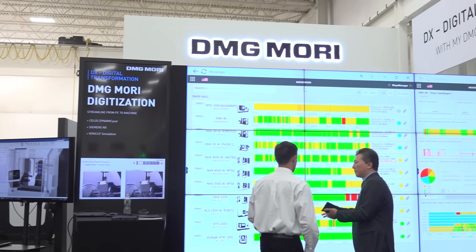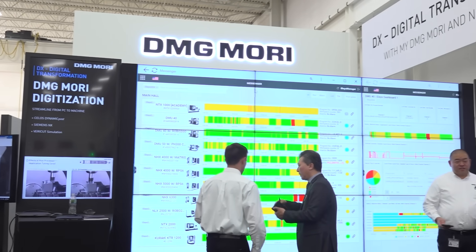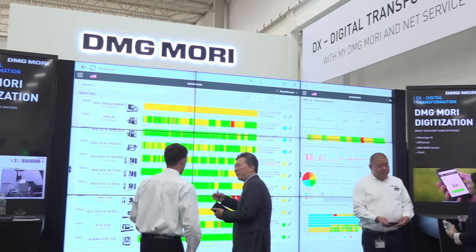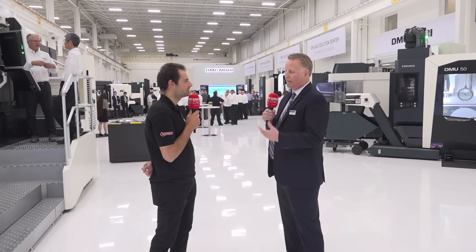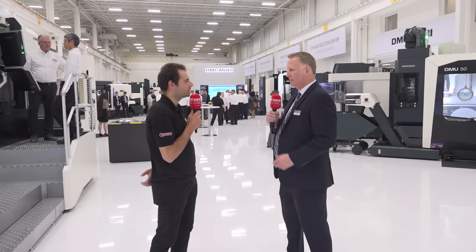After we've got a productive running shop, the next key is to monitor it. We have our DMG-Mori Messenger, which is a platform for shop-wide monitoring. We also have more advanced tools here, including custom OEE management of your shop — a great tool if you're data-driven and want to dig deep.